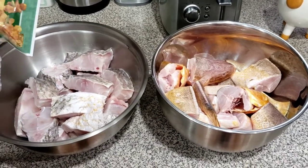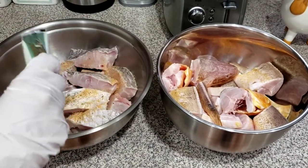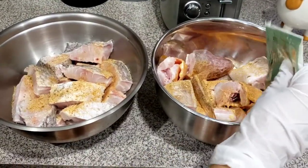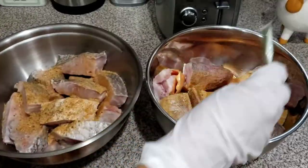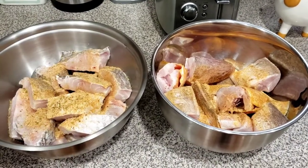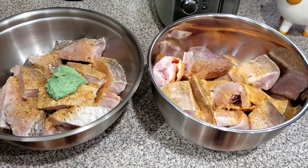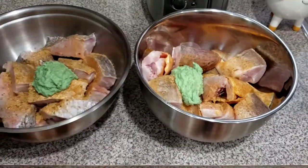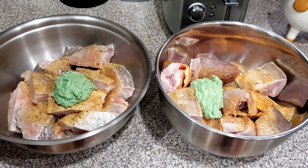What I have here is all-purpose seasoning. I'm going to dash some of that on, put some over here, and try to even it out. Then I'm going to go in with some garlic. Next, some green seasoning.